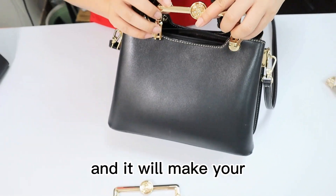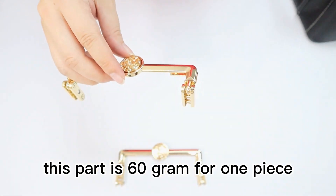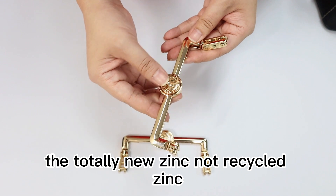If you make your bag look more fashionable, this part is 60 grams for one piece, which is made by zinc — totally new zinc, not recycled zinc.